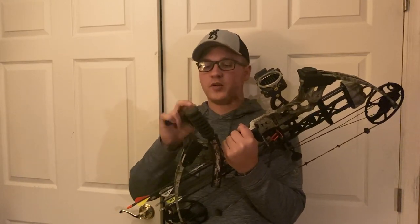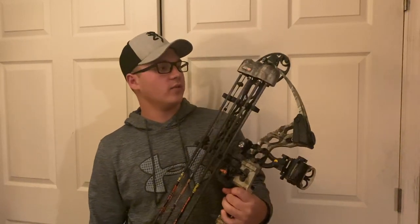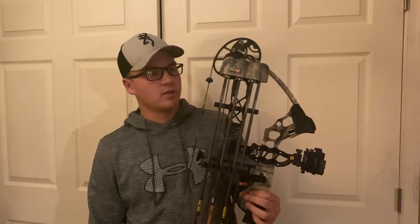My stabilizer is a Limb Saver S-Coil. It's a $25 stabilizer — super cool because it's cheap but very effective, making your bow very quiet. My quiver is a Fuse six-arrow quiver. I don't know the exact model on it, but it holds six arrows.